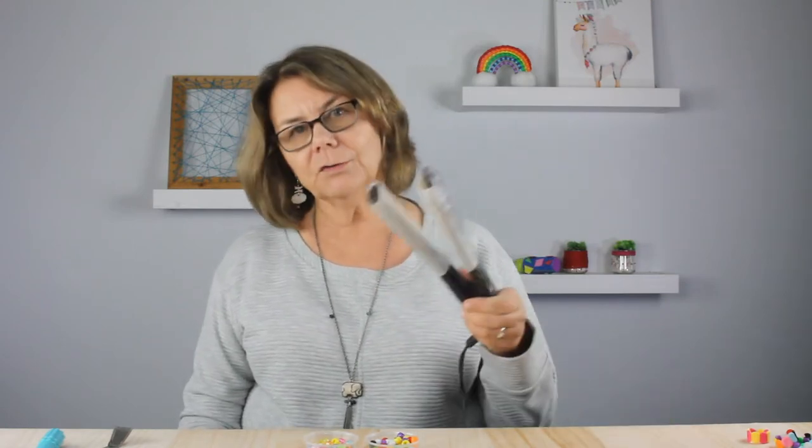Welcome everyone. This is Chloe with Cousin DIY. Pony bead rings melted in a hair flat iron are really trending now, so we decided to give it a try using some of our pony beads.